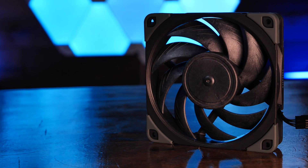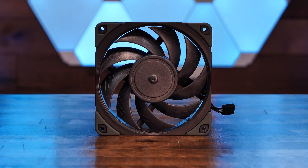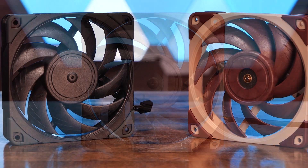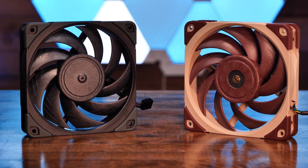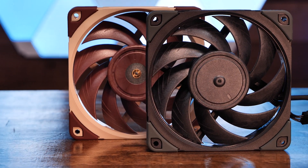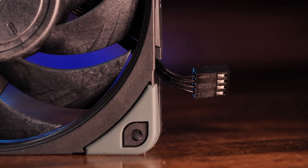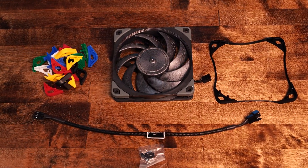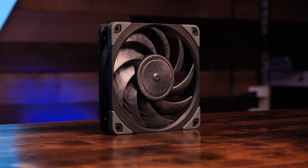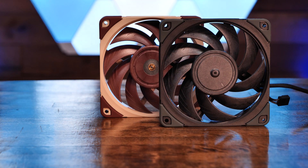And black, for those looking to match their build color scheme. It has a six-year warranty and goes for $35 on Newegg and Amazon. The NF-A12x25 Chromax Black and the original NF-A12x25 are essentially the same fan, made out of the same Sterox liquid crystal polymer as the original except in black, with the subtle difference that the Chromax Black version doesn't have a center cutout showing the metal fan hub.